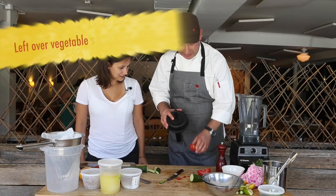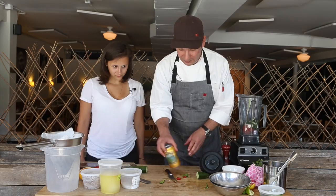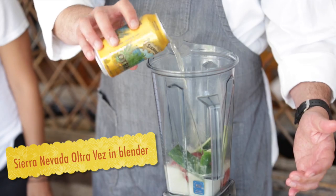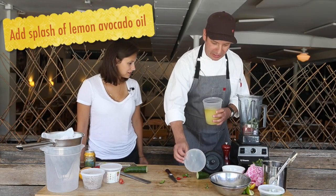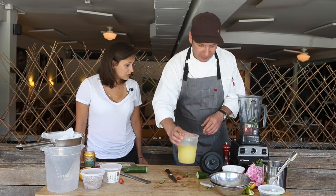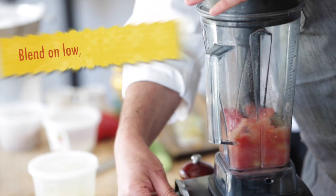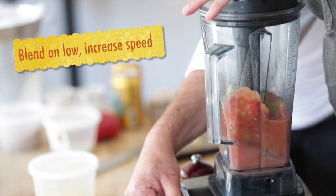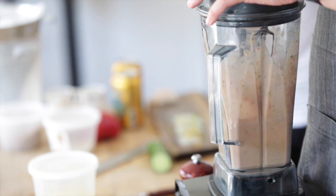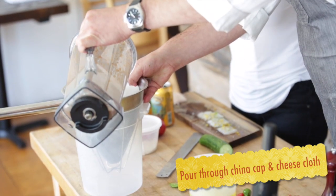All my leftover stuff that I didn't use in the salsa I'm going to go ahead and drop right in the blender, and then we're going to take the Otravez — we've got the beer in there. I'm going to take a little bit of lemon avocado oil and I'm just going to put just a touch in there. Start it off low and get everything kind of working together there, and then give that a nice blend.